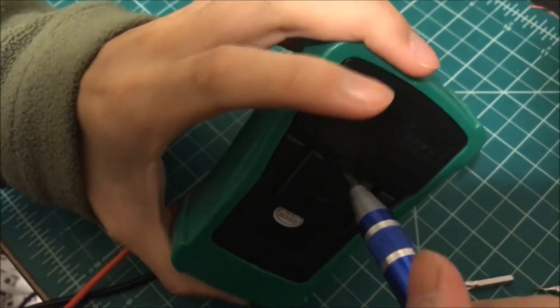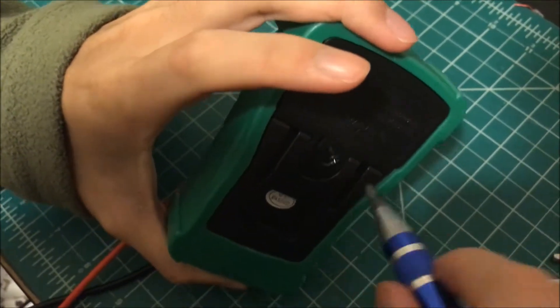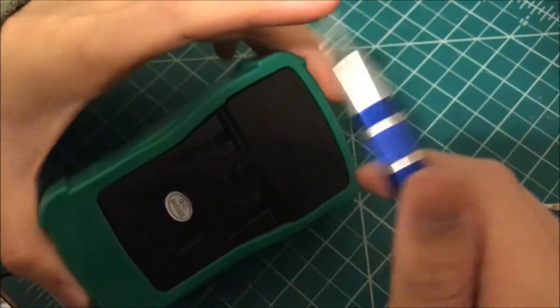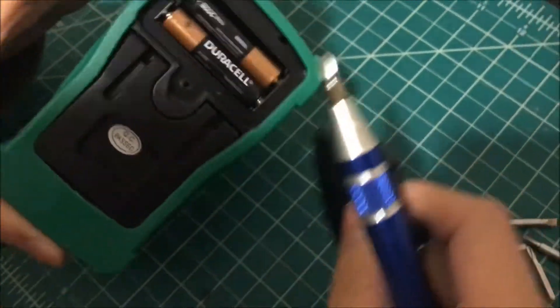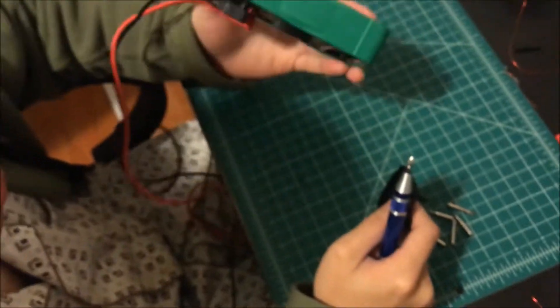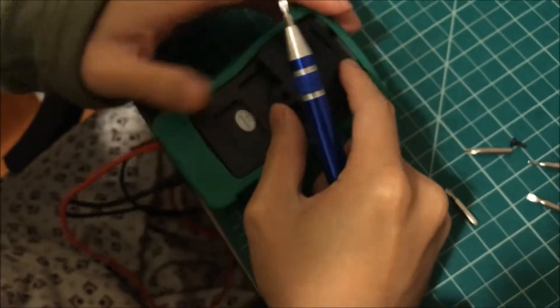Guess what I'm doing — unscrewing something with it! Absolutely crazy. And there you go — double triple-A batteries, that's what you need for the multimeter. I don't expect them to come included, but it's definitely still worth it at $15 — you're getting a lot. Now we're going to test the soldering.